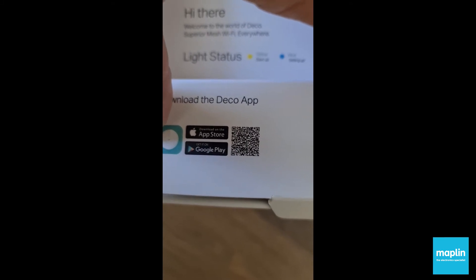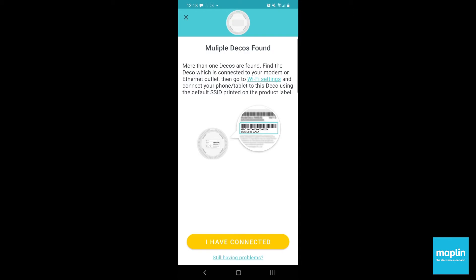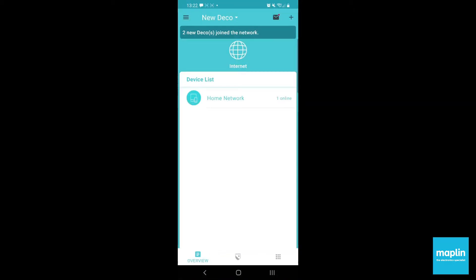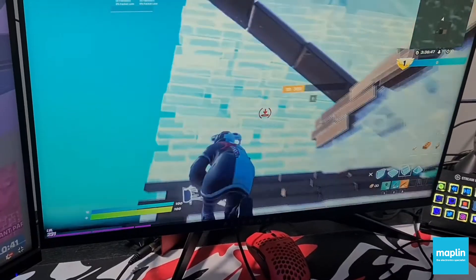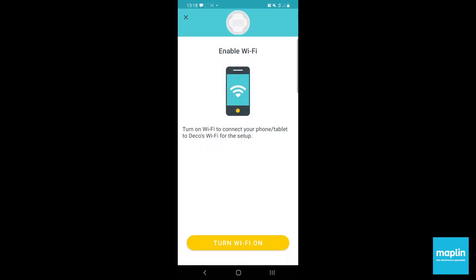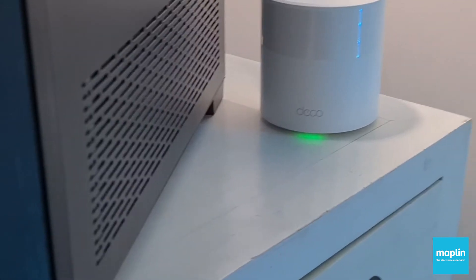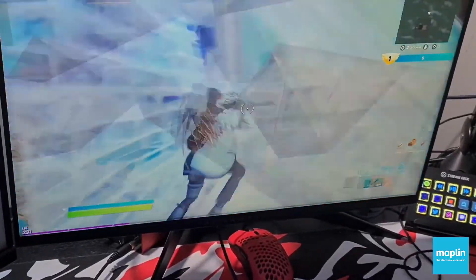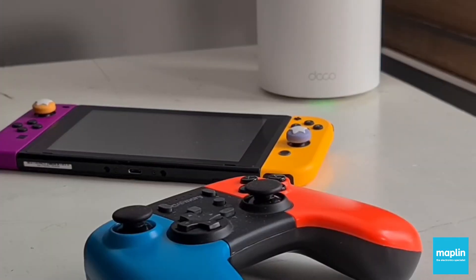Just scan the QR code. It's got similar functions to some of the other TP-Link kit that I've reviewed — things like a really good, easy to use, reliable app. Some parental controls, and the ability to remotely turn off the mesh router in a child's room after a certain time at night, if you wanted to stop gaming or whatever.